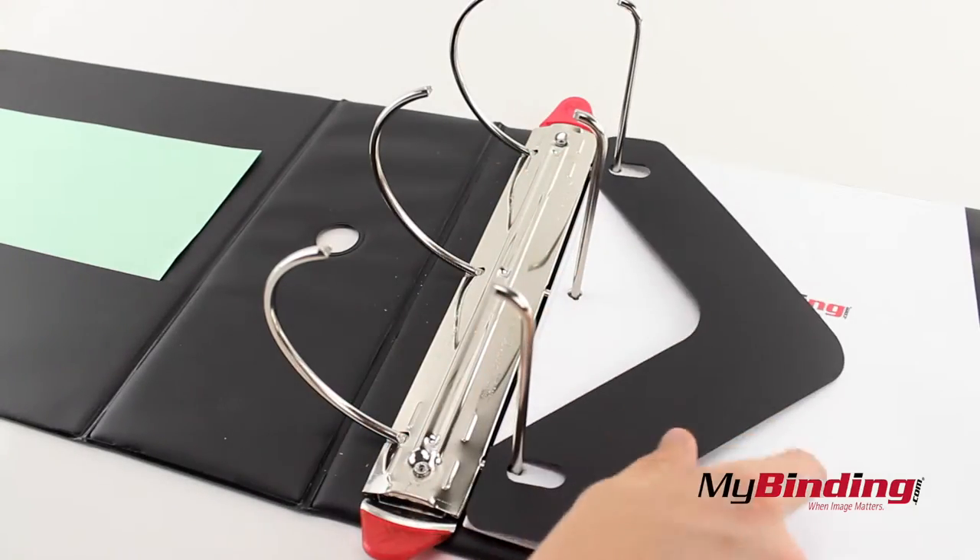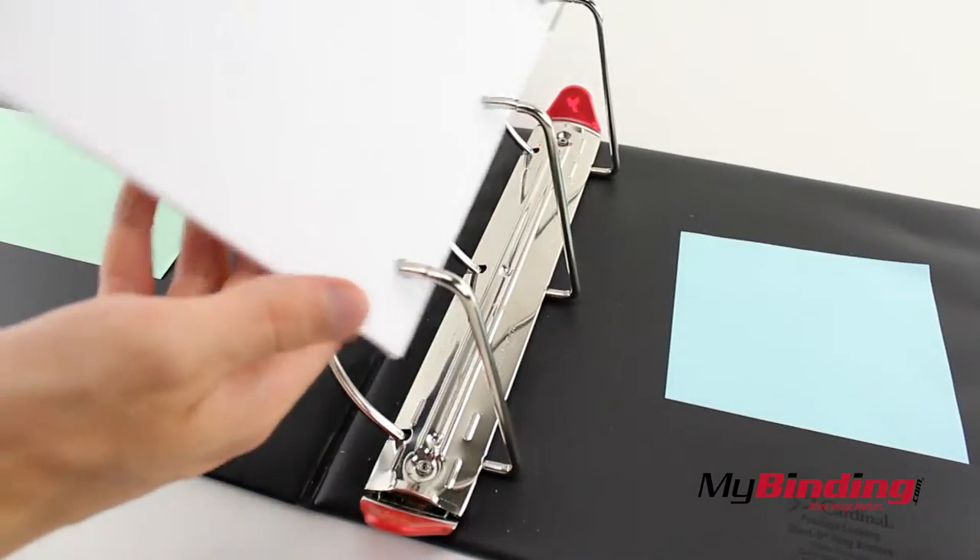For easy turning, use a sheet lifter and turn your pages holding both the top and bottom of the pages.